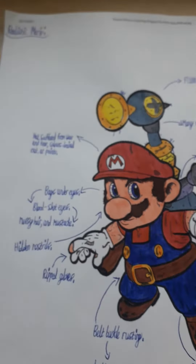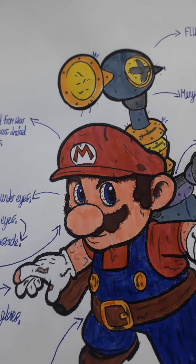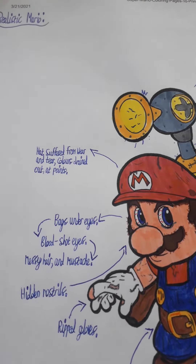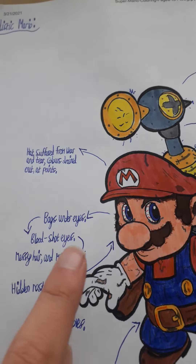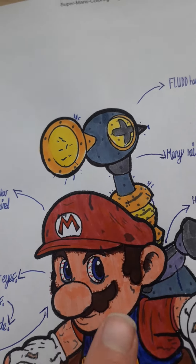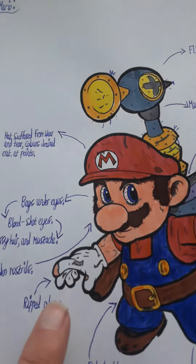Ahem. Now this is realistic Mario. His hat has suffered from wear and tear, the colors drained out at some point, so they used some yellow and orange to try and strain out the colors. He's got bags under his eyes, bloodshot eyes as well, messy hair and mustache. As you can see, gold hair bits.